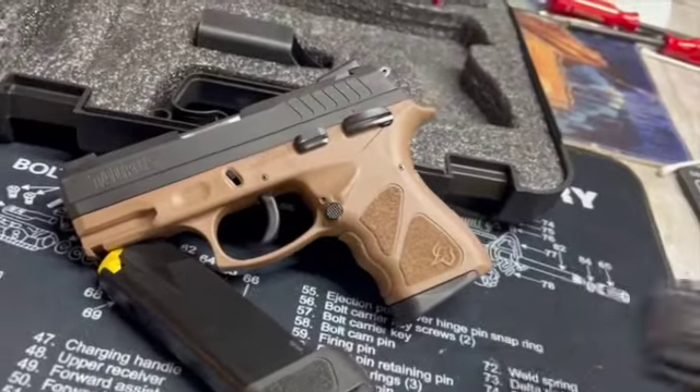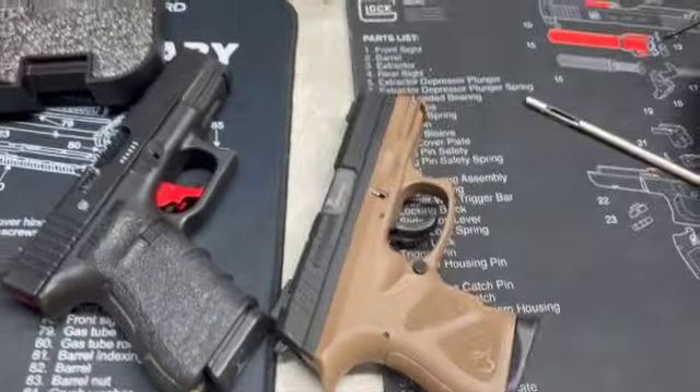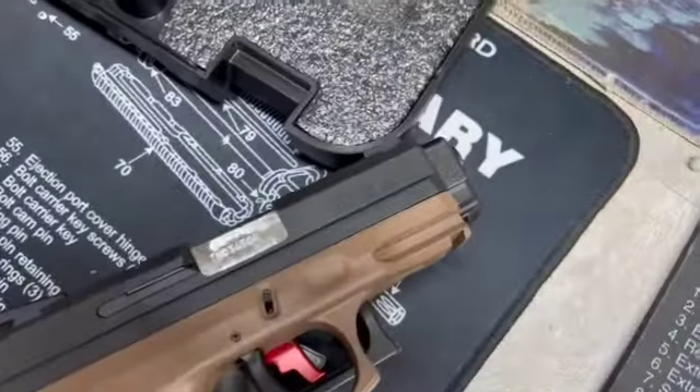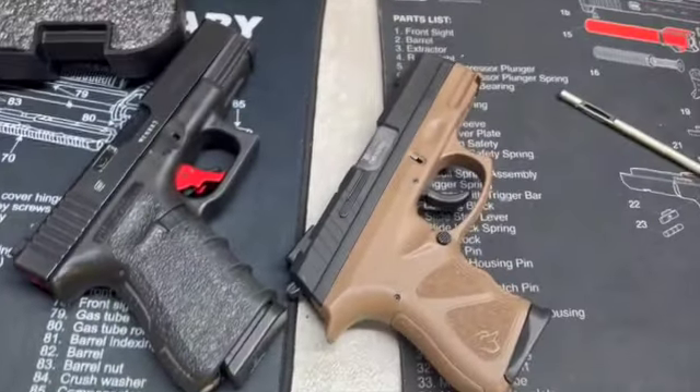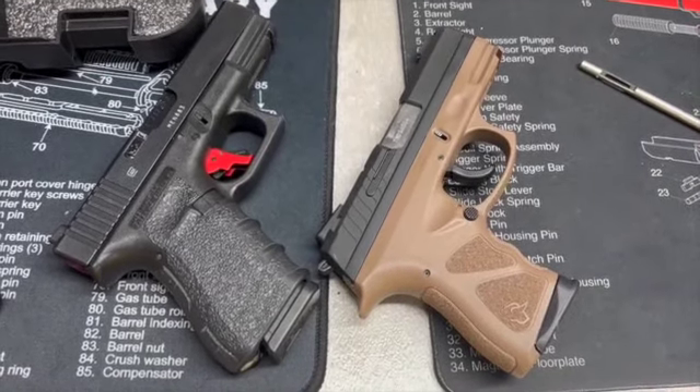Take a look at it compared to a Glock 19. It's a little bit shorter than a Glock 19 — a little bit bigger than a Glock 26. That gives you an idea of the comparison of size.